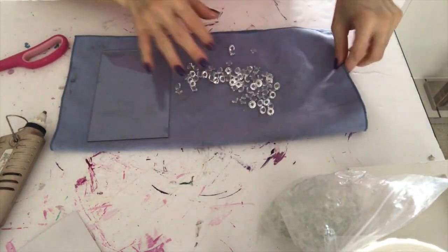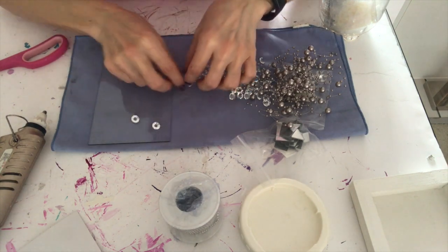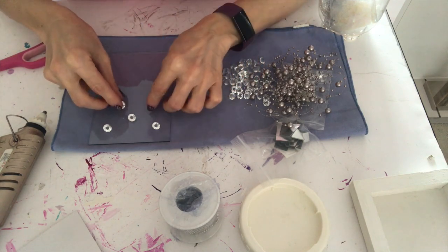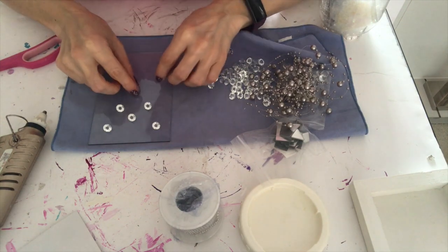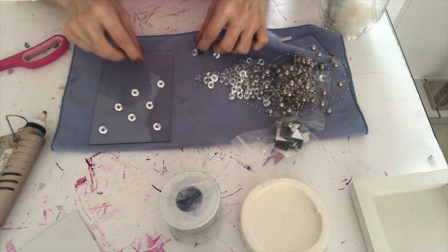These glass crystals are from eBay. I don't like using acrylic ones because they don't reflect the light as beautifully as the glass ones, and I'm always after a high-end product for my home — that's why I prefer glass ones.